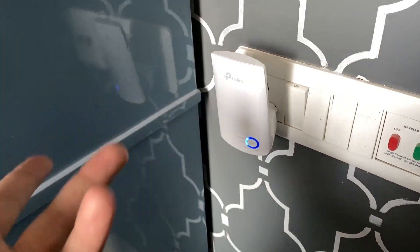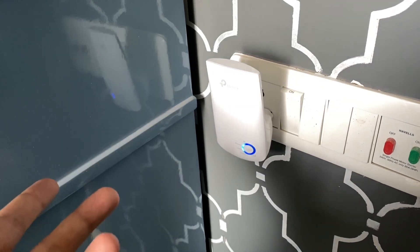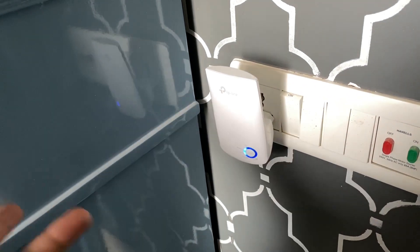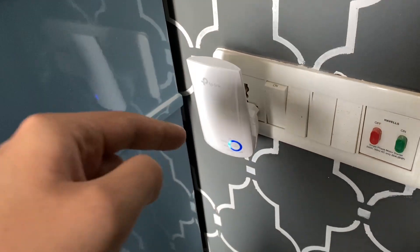So that's it for this short review and unboxing of this TP-Link range extender. If you like this video, go ahead and hit the like button and comment down below about your Wi-Fi strength and if you're planning to get this. If you love the video, hit that red subscribe button and turn on the notifications so that you never miss a video. Goodbye and I'll catch you guys in the next one.